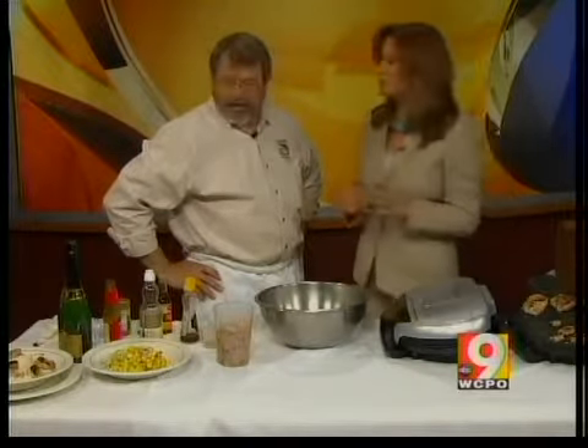For many of us, Memorial Day means pulling out that grill. But if you want to make something a little more fancy than burgers and hot dogs, Mike Lucan from Lucan Seafood and Poultry down at Findlay Market has a great idea. This is grilled, marinated Asian shrimp.